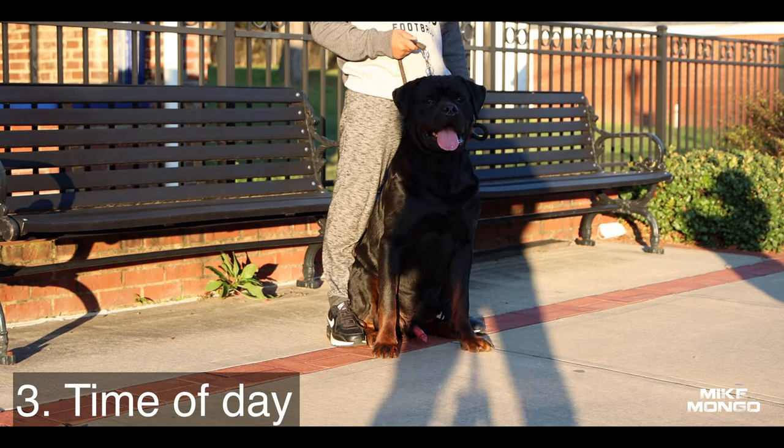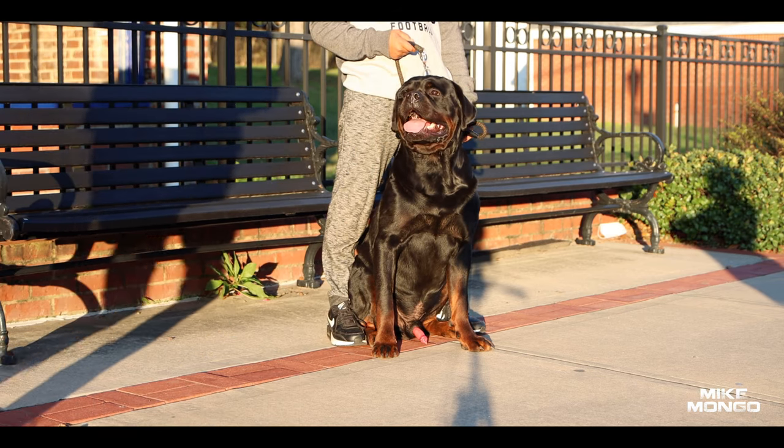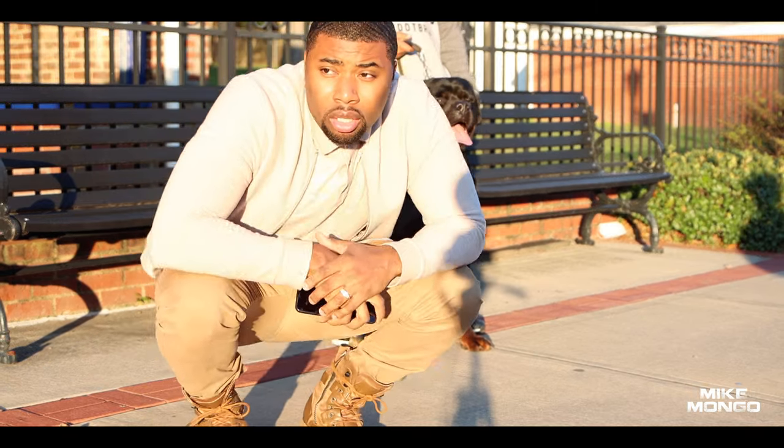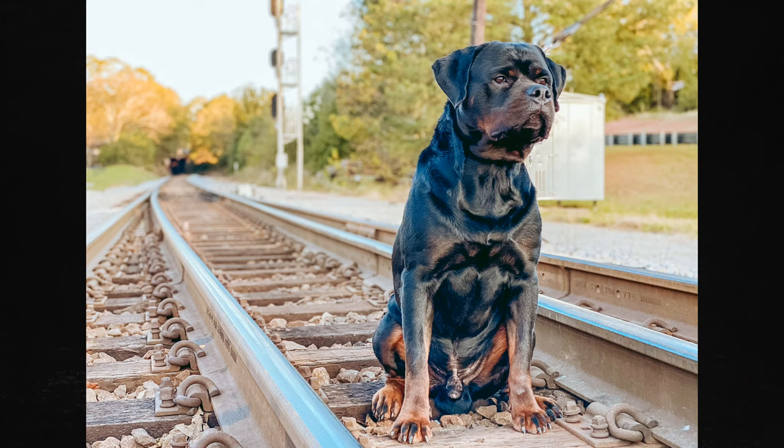Number three: time of day. This video was shot in golden hour. Golden hour is either early in the morning when the sun is rising, or in the evening when the sun is setting. When you shoot at this time of day, you get that kind of lens flare effect from the sun as it's going down. Also, it's not too hot for the dog. If you shoot in the middle of the day, dogs tend to pant more and don't give you the best photos. Early morning and evening is typically the best time to shoot.